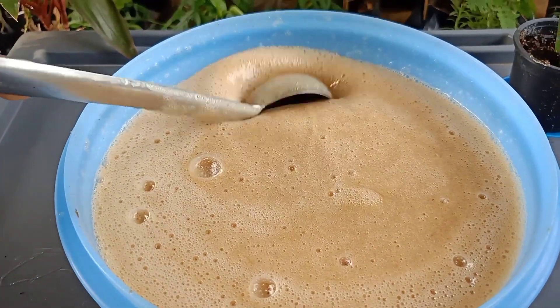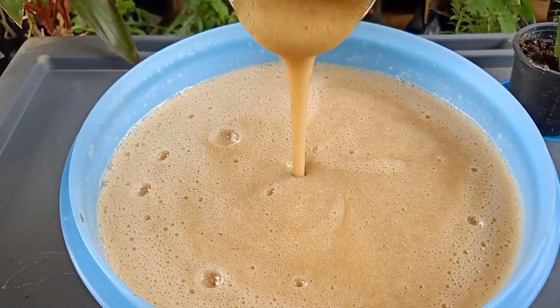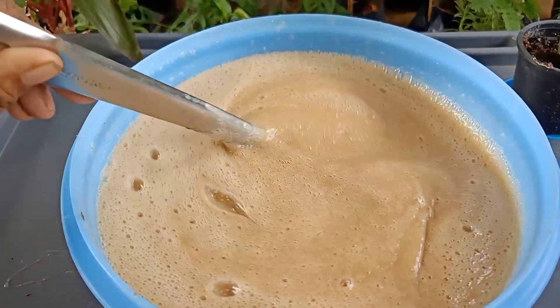Hi friends, good day to everyone. Today in this video we are going to see how to prepare shampoo base.